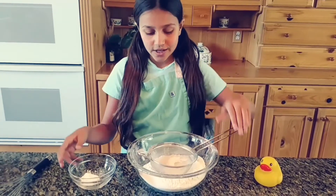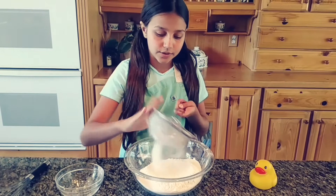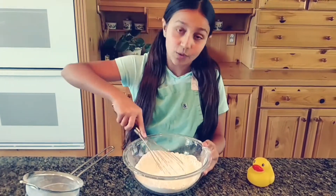The first thing you do is sift together your flour, baking powder, and salt. Sift that all together, then whisk it until well combined.